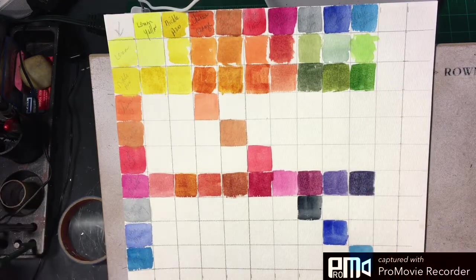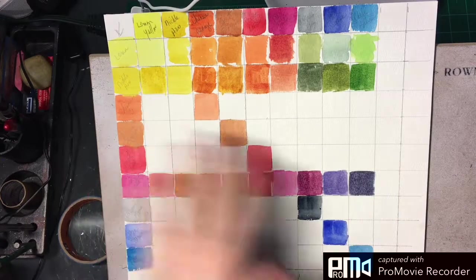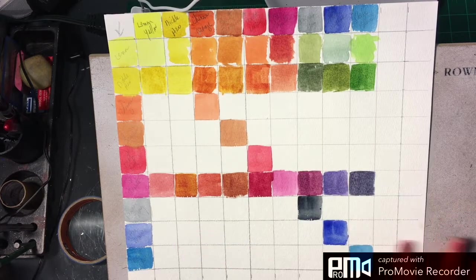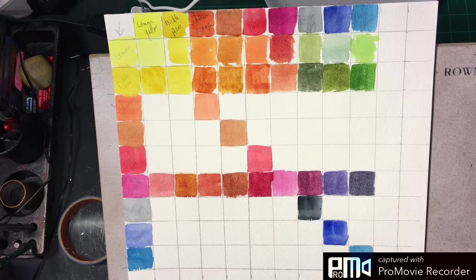So there you have it — that's how we do a color chart. This is nine colors, so if you have nine colors you do 10 squares across and 10 squares down. If you have 12 colors you'll do 13 across and 13 down. This is what gives you a beautiful mixing chart. Hopefully you found this helpful — if you have any questions, just leave them in the comments below, and we will see you soon.